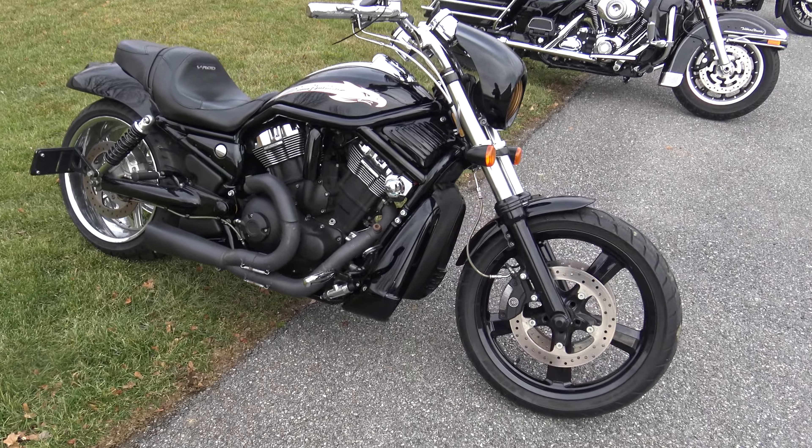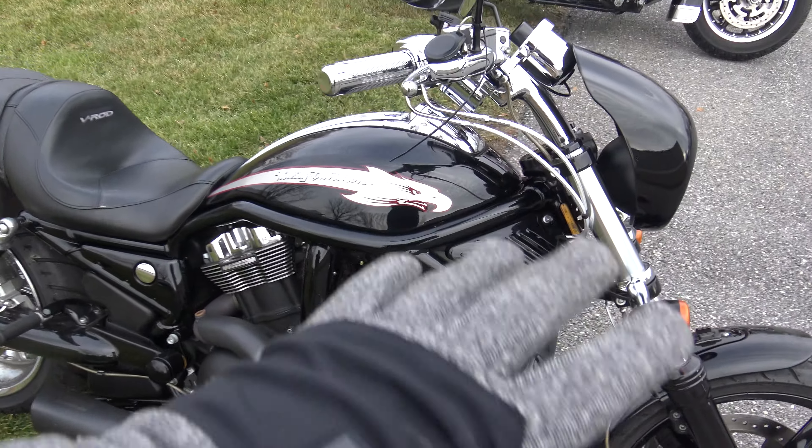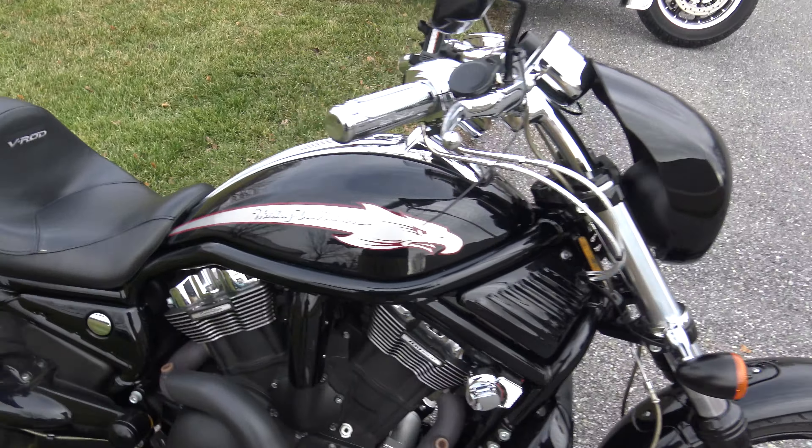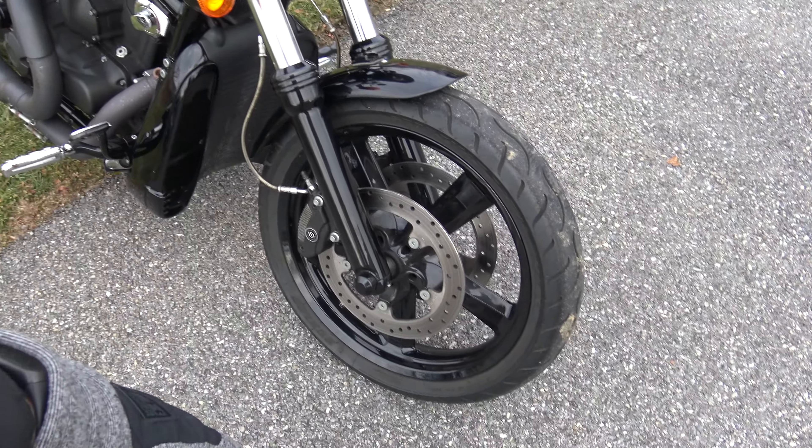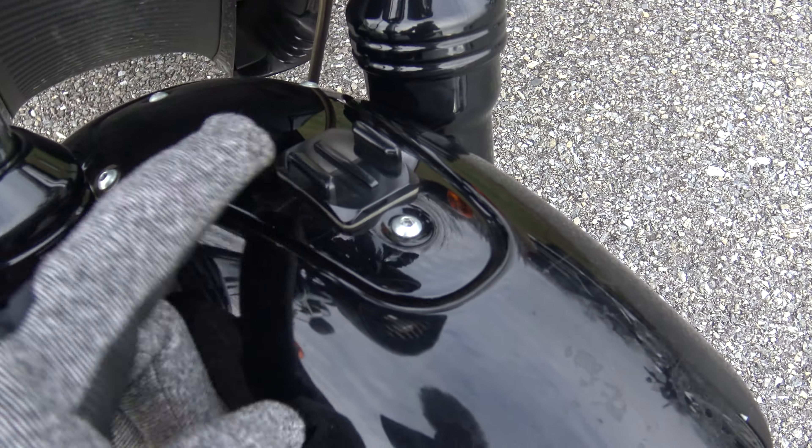We've never had one of these, especially now with like the blacked-out look. I know a lot of these come in orange, but this one's blacked out. It's got chrome everything — CVO gauges, chrome bars, chrome handles, steel braided brake lines, and it's blacked out on the bottom fork. Oh, someone mounted a GoPro mount — that's pretty cool.